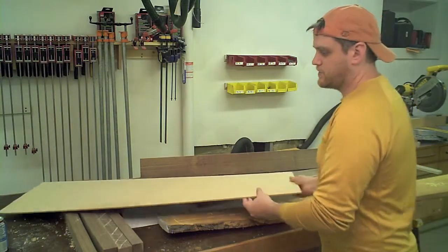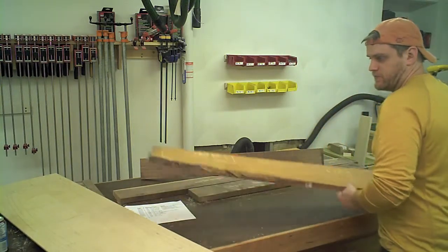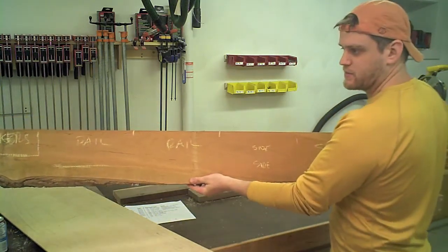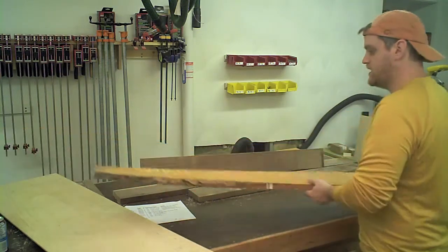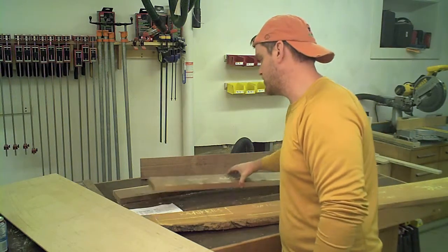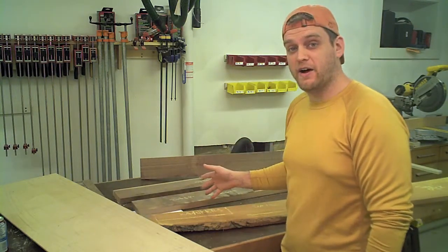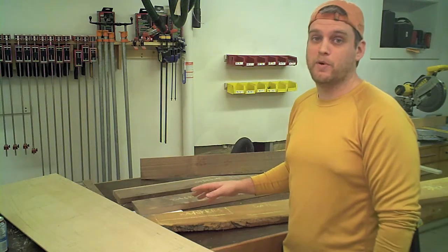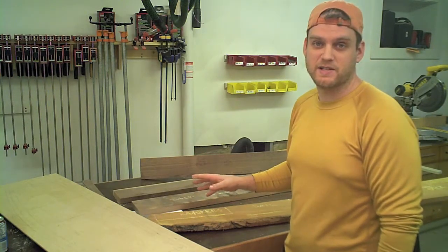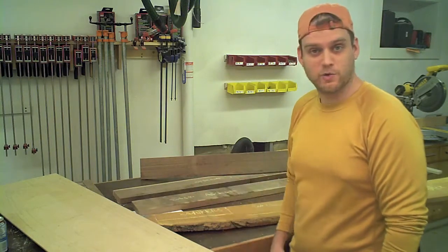Now I've got the rest of my wood picked out — I've got a big piece of cherry here and picked out some of the components that will be cut out of this, and walnut for some of the rest of the stretchers, the back apron, the sides, etc. I'm going to go ahead and rough cut all that out, jointed and planed all the components to a little bit over size, and then we'll start cleaning up to final dimensions and start cutting some joinery.